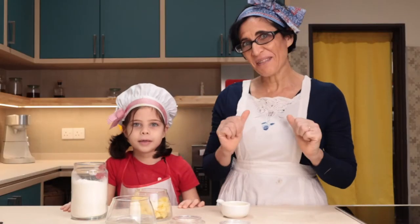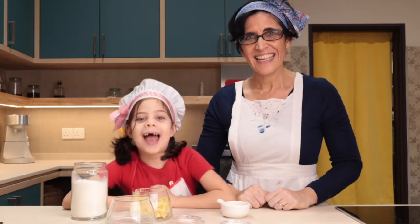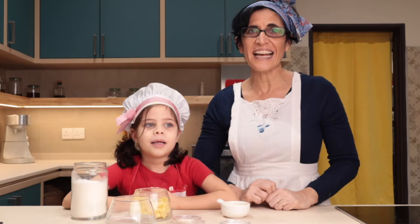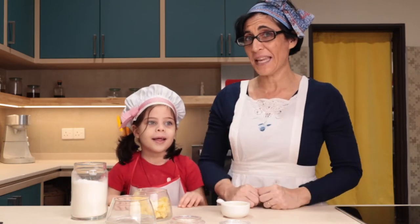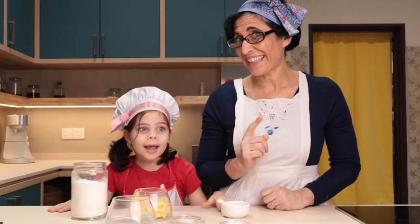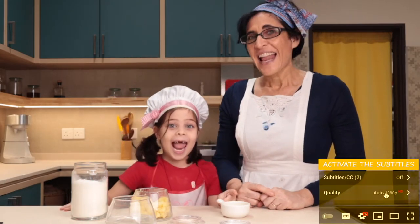Ciao a tutti, I am Toni Allegra. I am Giulia. If you want to know how to prepare easy, fun, and truly Italian recipes, you are in the right place. Today we prepare pettole. Let's start.